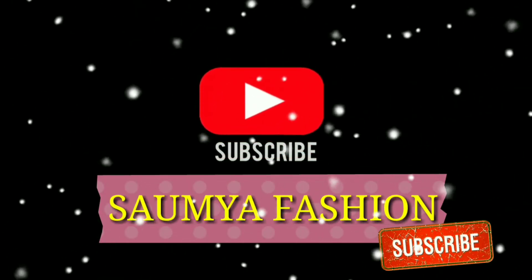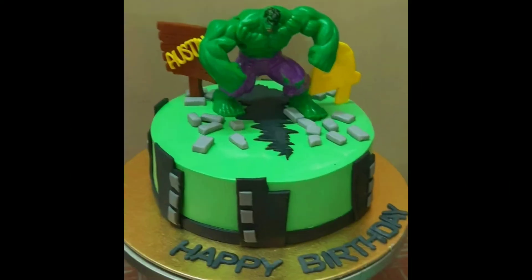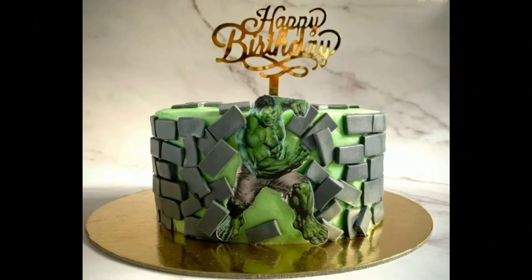Hi guys, welcome back to our channel Swamiya Fashion. I hope you are happy. Today I am sharing an amazing Hulk buddy with you.